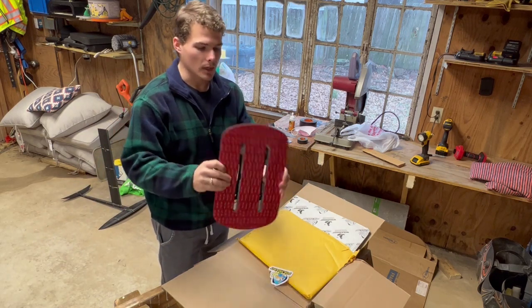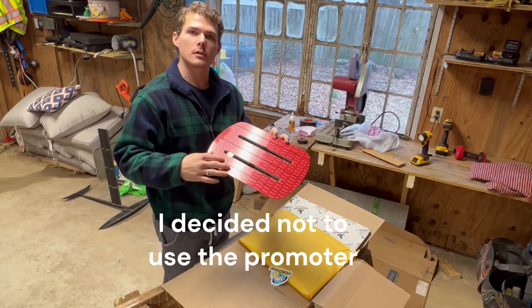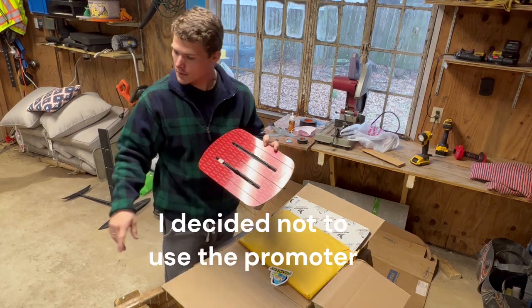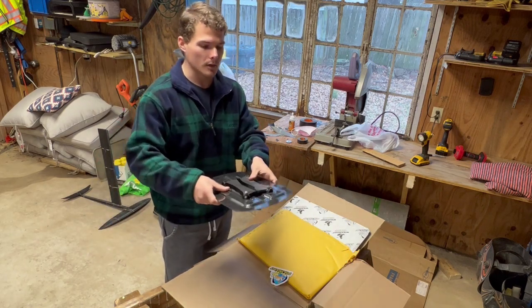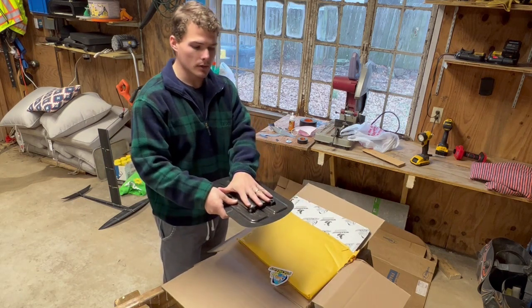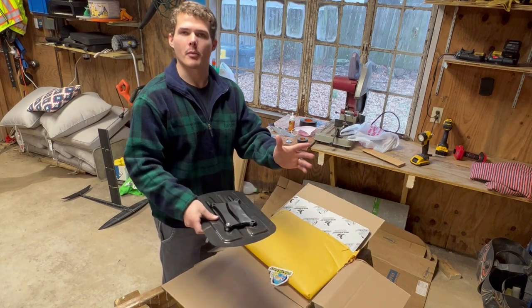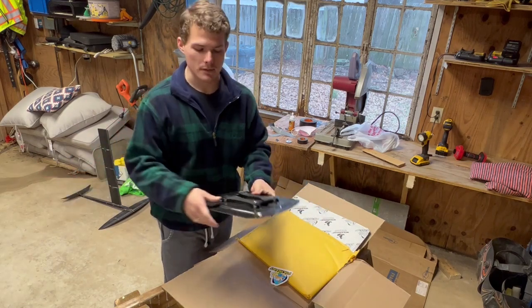So I have some 3M adhesive promoters. I'm going to prep the board, rub the promoter on there, mark out how I want to lay this out, stick it down, and they say to put some weight on it for 24 hours before you mount anything to it — though I'm not worried about that because we're not going to be trying this out until the fiberglass is done.